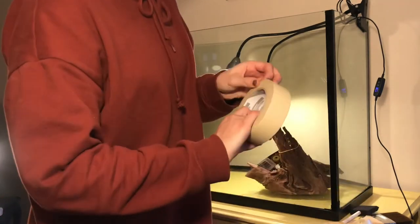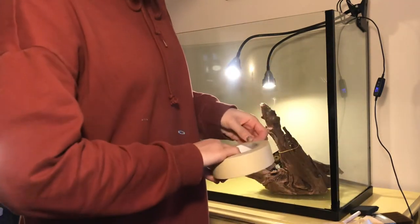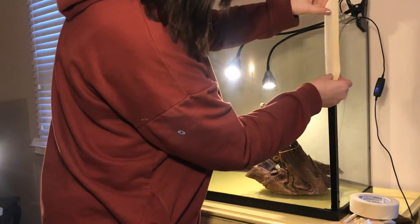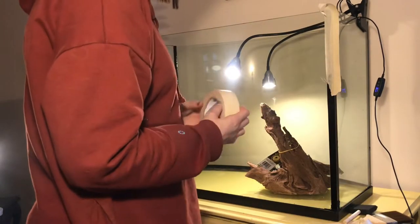This is where I made a mistake. I used some old tape I had to try to make a border, but my tape obviously kept ripping apart. So I focused on the edges and then blocking off the bottom part of the tank.